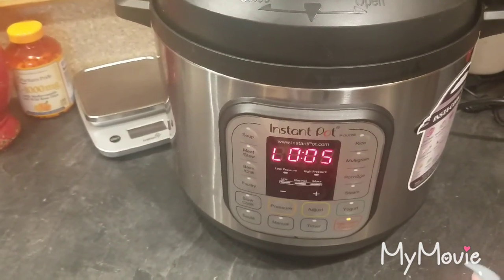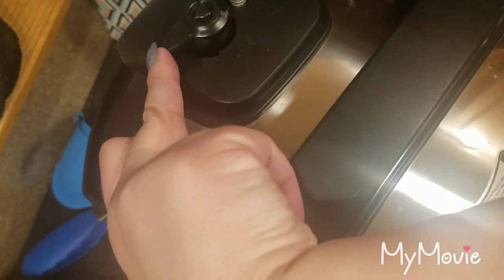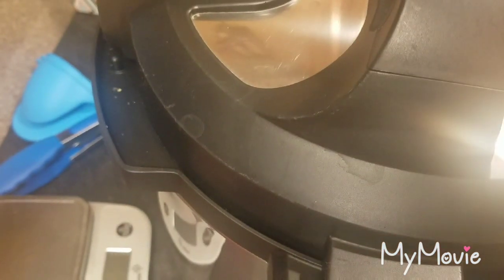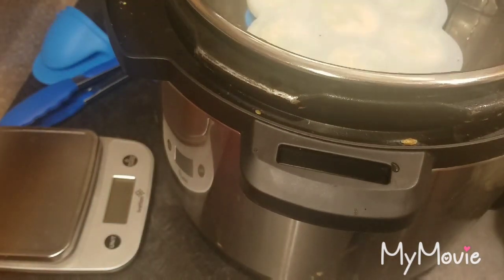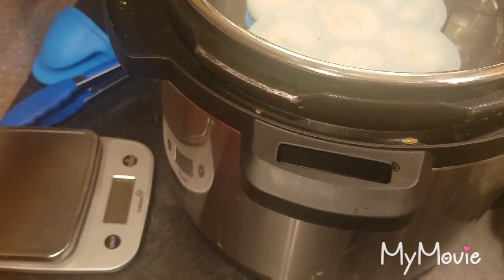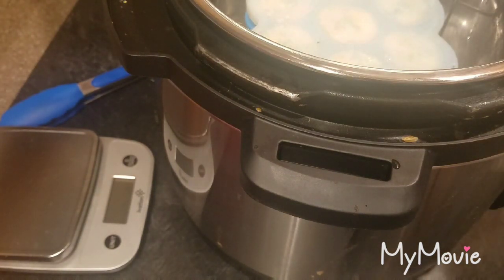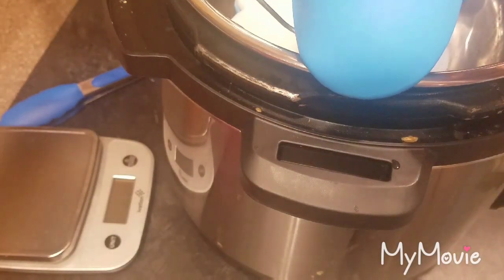It's all done — it's hit five minutes of natural release. I'm now going to go over here, be very careful, and quick release it. That took one minute. I'm going to use the mitts that come with it to get this out because I don't want to burn my hands — this makes it a lot easier.